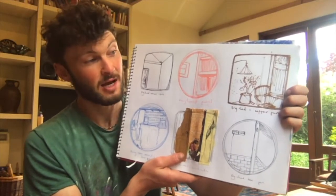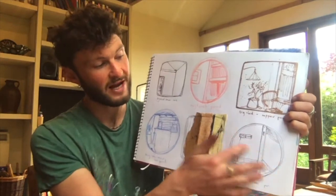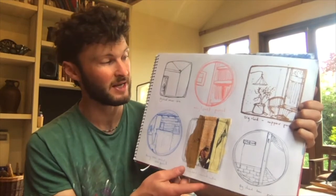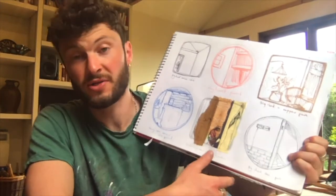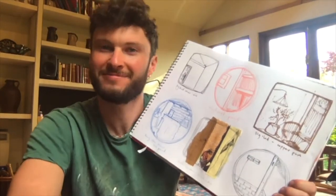So there we have it. I hope you found this exercise useful. You can then go on and develop any of these compositions that you like the look of into something bigger, into a larger piece or take it further. I hope it's helped you look at things in different ways, which for me is what art is all about. Have fun!